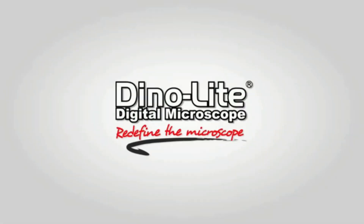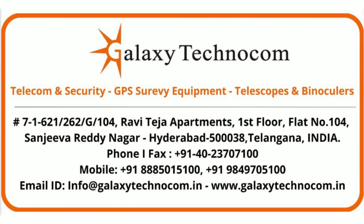For more information, visit us at www.dynolite.us. For product purchase inquiries or demos, please contact Galaxy Technocom at the following address. Thank you! Have a great day!